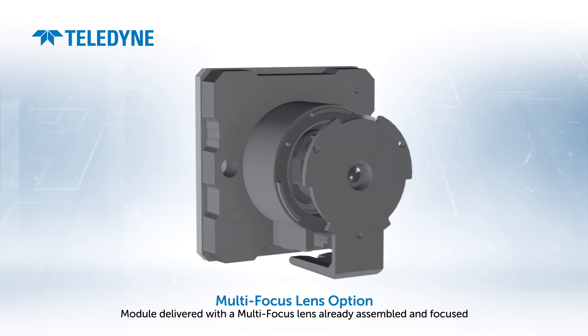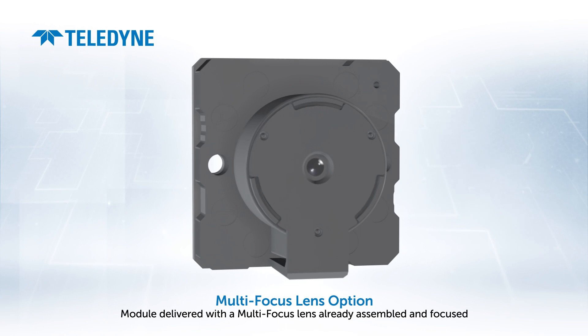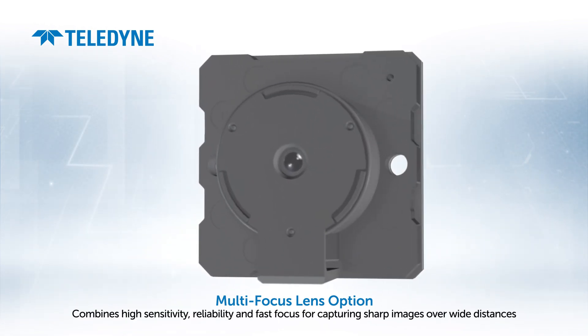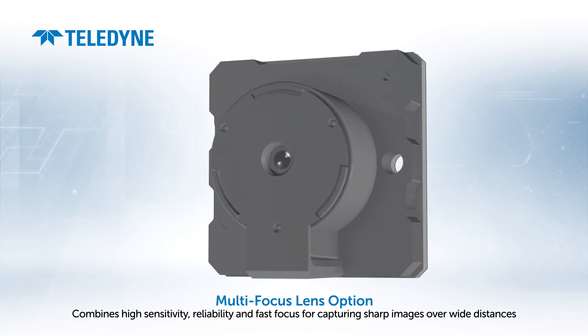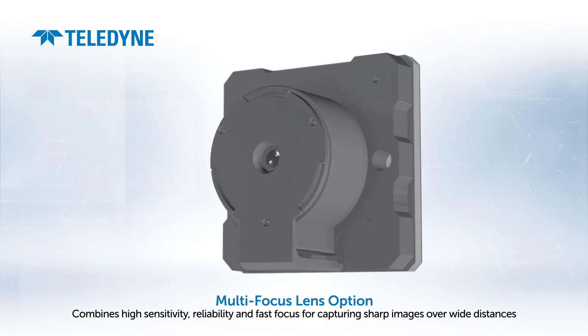Some applications need to see details at various distances, requiring more than just one focus. So we also developed a multi-focus option, which combines high sensitivity, reliability, and a fast focus for capturing sharp images over wide distances.